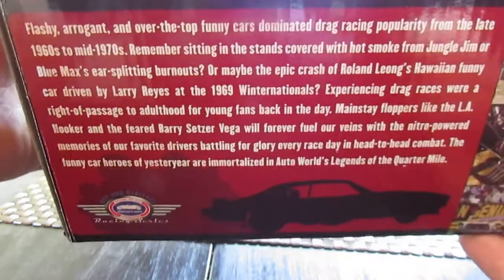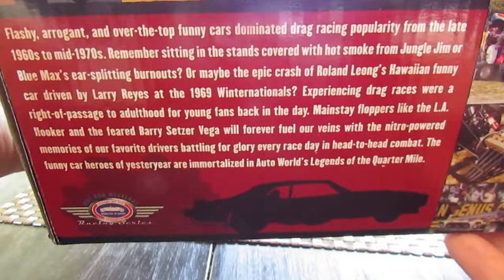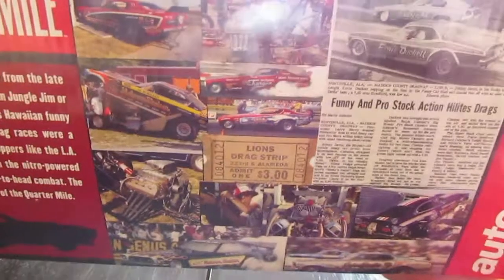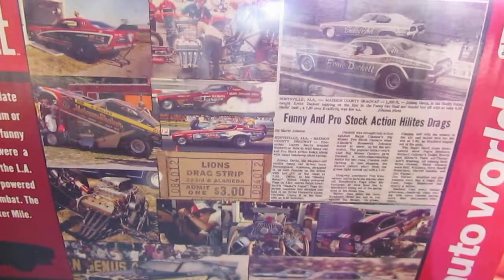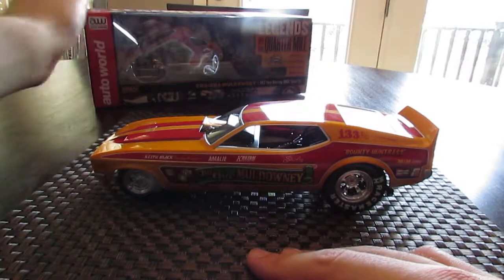Here's the back if you want to pause and read that section. Very cool. Here's more pictures of the car right here. It's a very famous funny car — very, very cool stuff. So now I'm going to show you the car.